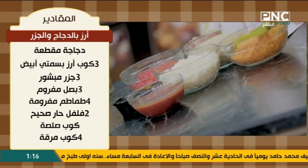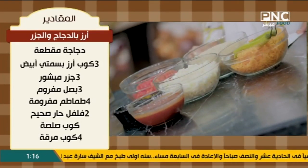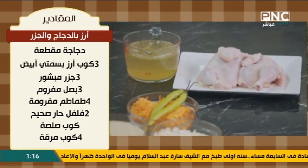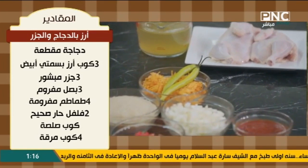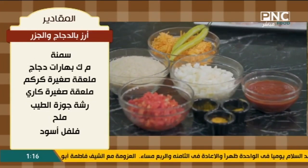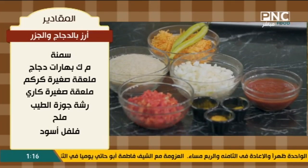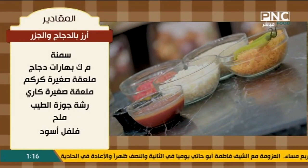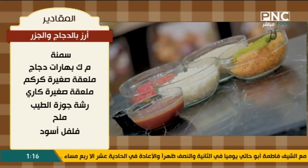عندنا كوب لبن وكمية من المعلقة الصغيرة من الكاري ورشة من جسط الطيب وملح وفلفل أسود. يلا بينا نبدأ شغل على طول. عندي أول حاجة هعمل خلطة أصلاً لذيذة كده.